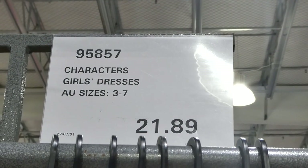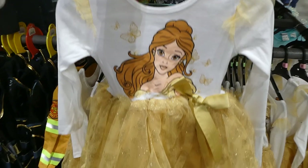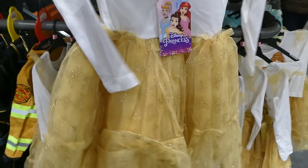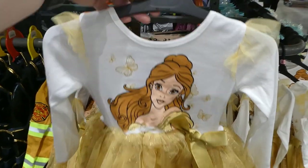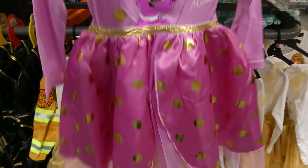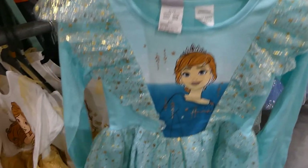Disney character girls' dresses are now in store. They're size 3 to 7 for $21.89. They have Belle — look at the tulle skirt, it would definitely fluff out more than shown, and it has tulle on the shoulders and a bow. There's also Minnie Mouse with a satin and tulle skirt, which is really cute.